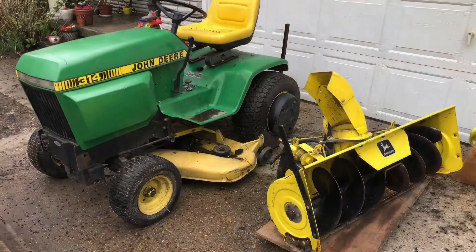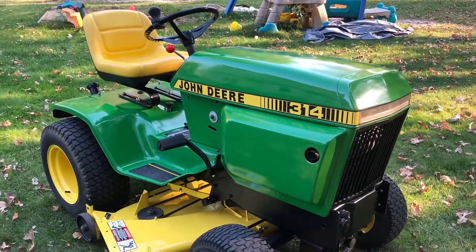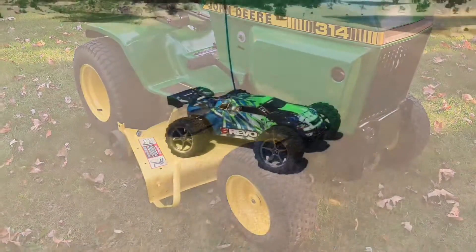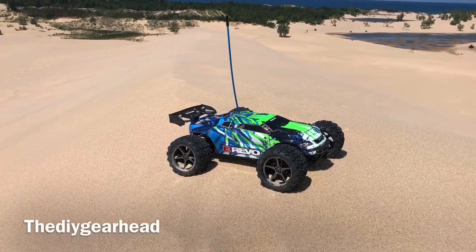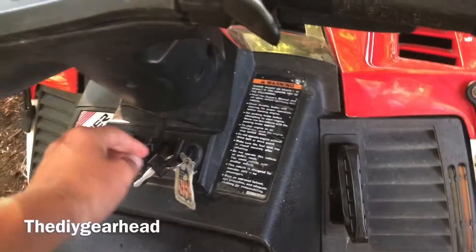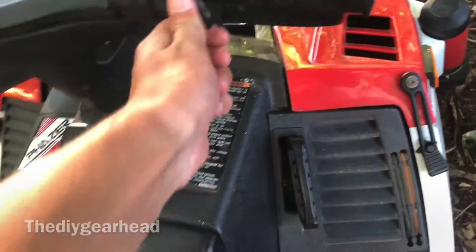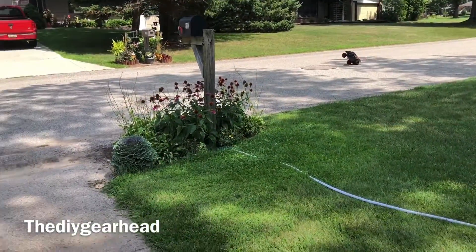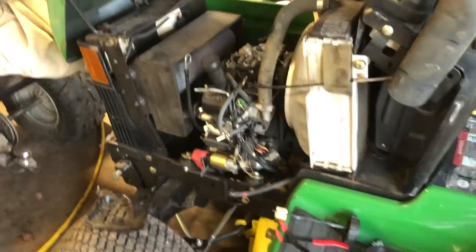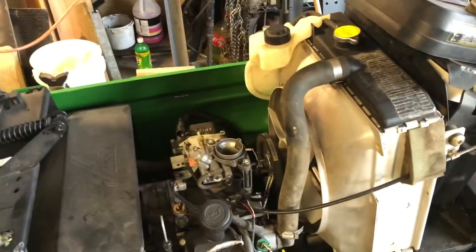Got the new governor gear in. Back on the quest to make this 445 run amazing.